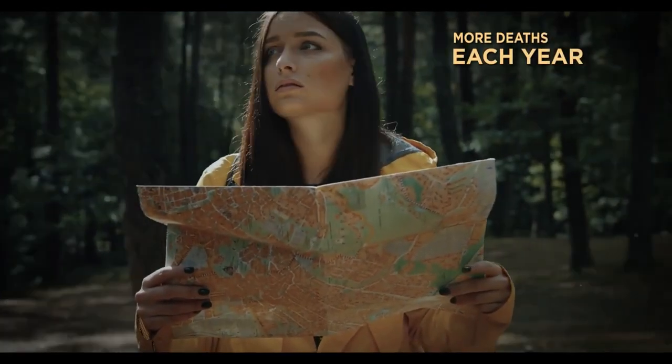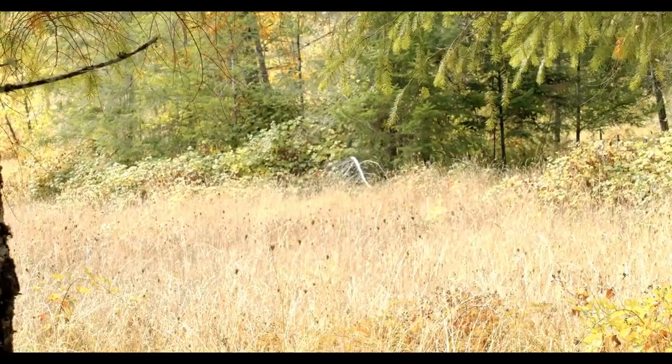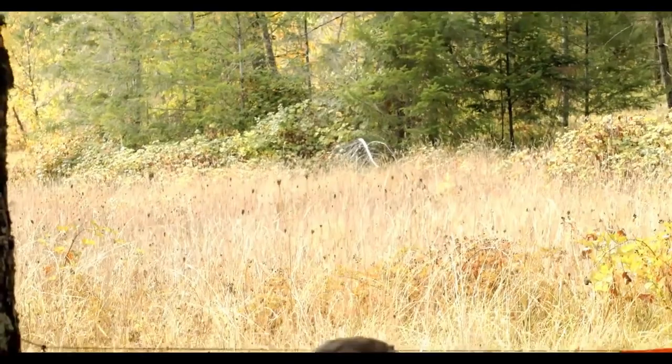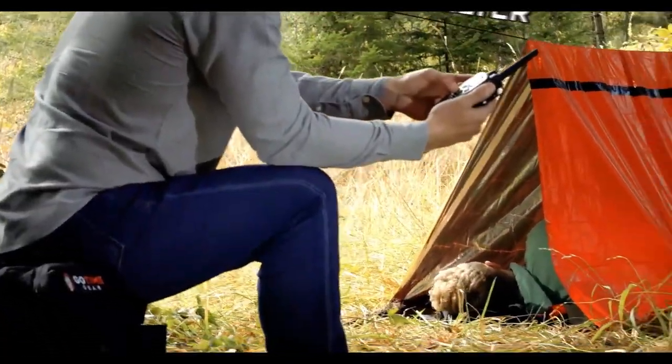GoTime Gear's Life Tent is a waterproof and windproof two-person emergency shelter that will protect you from harsh weather and keep you alive.